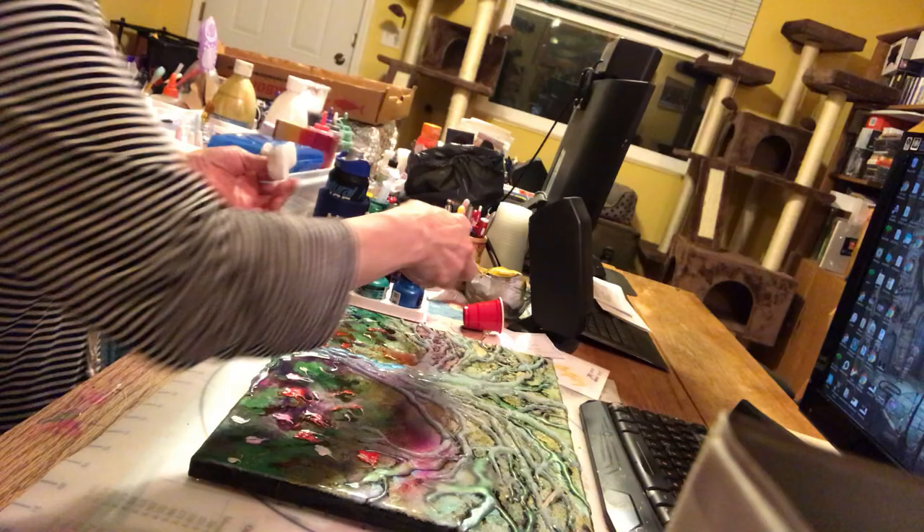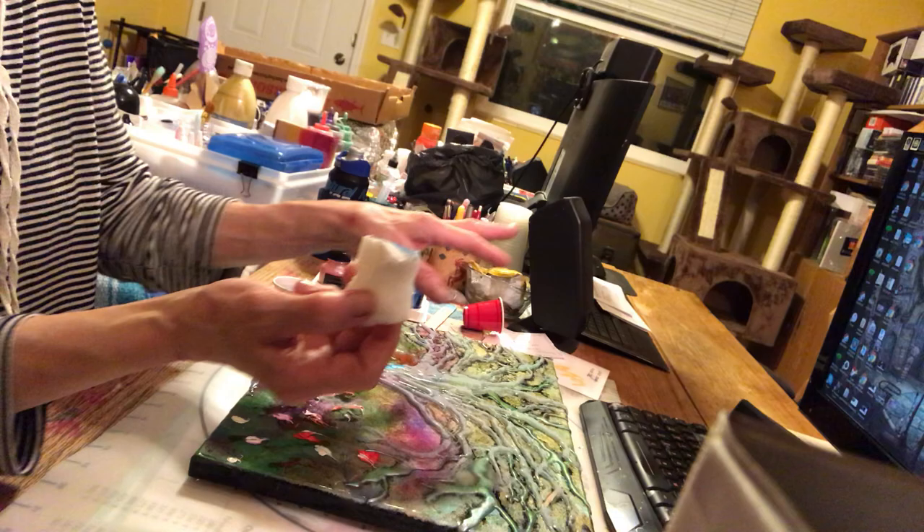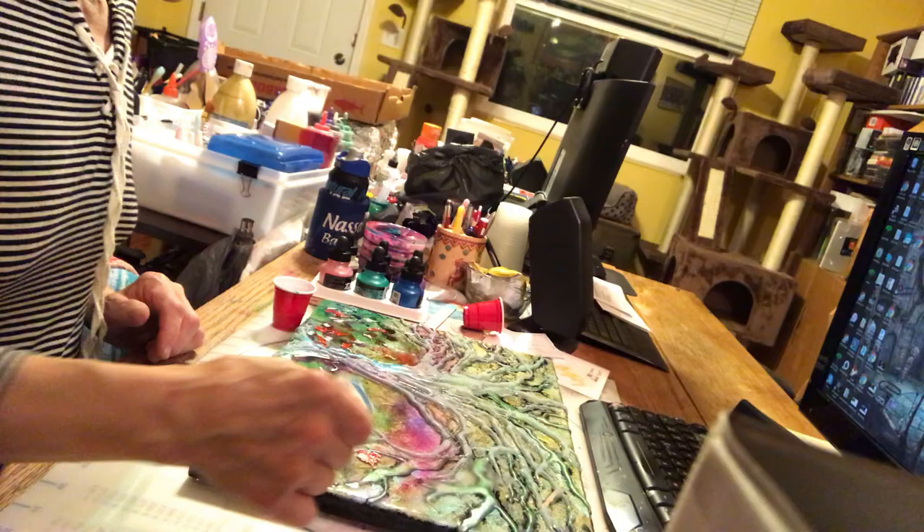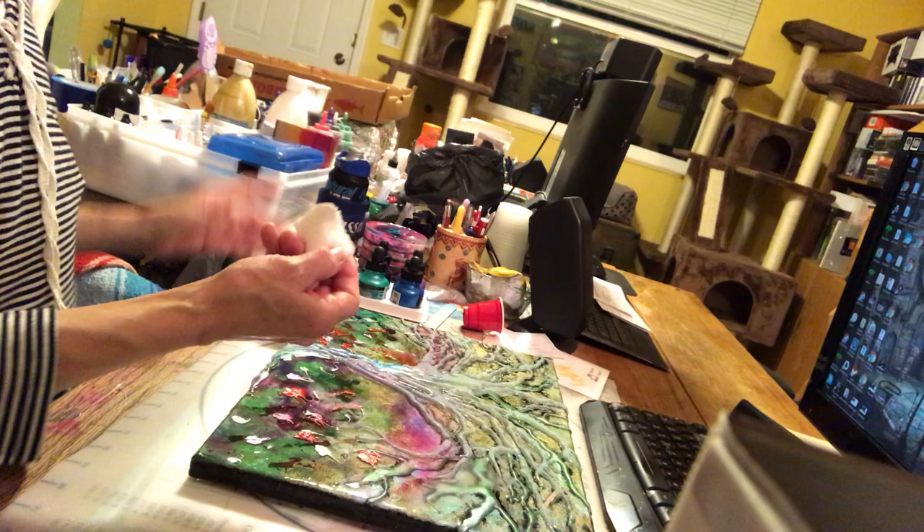I'm using magic erasers. These things are very cool when you're doing glue art because you can get those little strings and it's so difficult to pull them out — they can really mess your image up. But the magic eraser will literally pluck those out and take care of that problem for you.